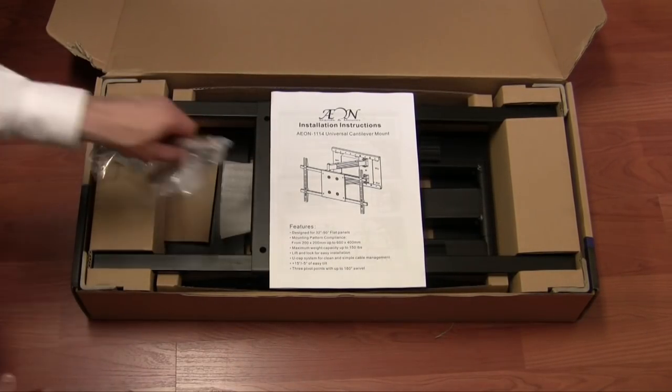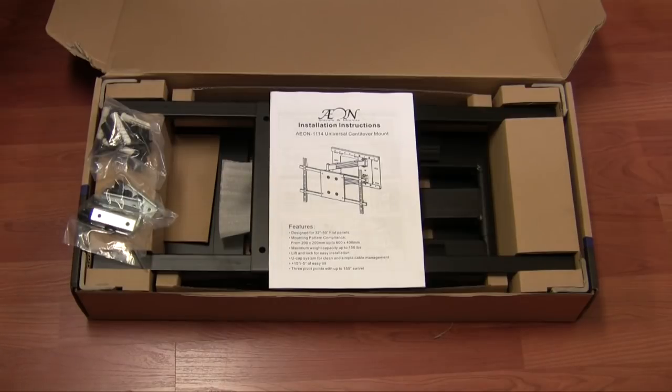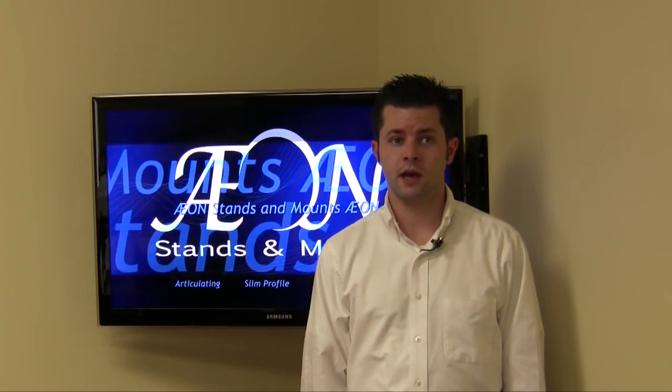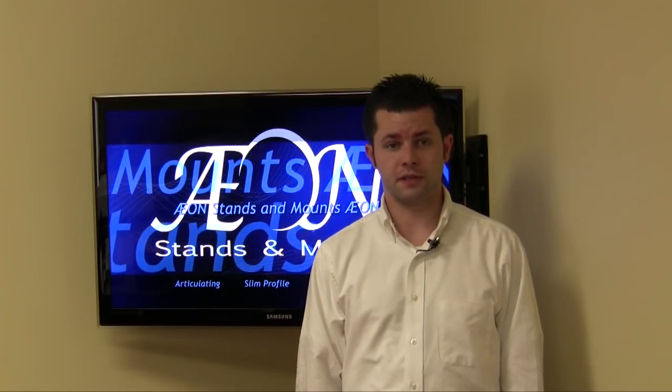The Axon 1114 is a universal TV mount and fits most popular sizes of LEDs, LCDs, and plasma TVs available today, and supports up to a 400 by 600 VESA size.